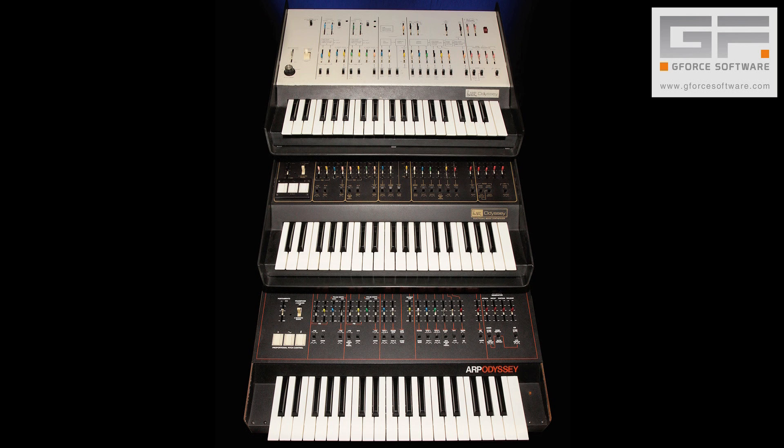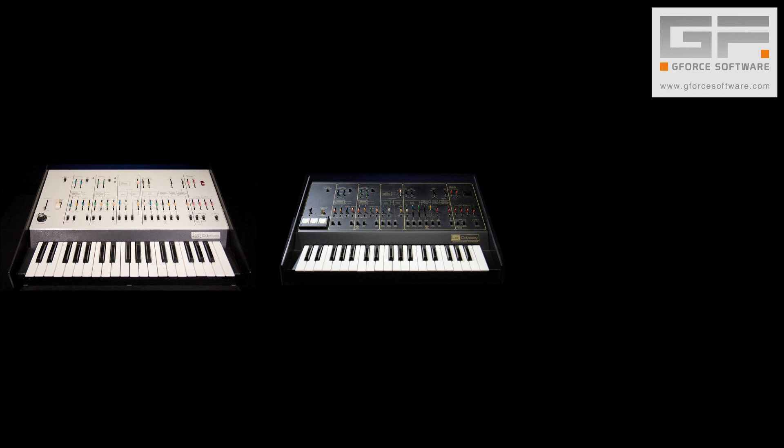During its life, the original Odyssey underwent three main revisions: from the original whiteface, through the black and gold Mark II, to the orange and black Mark III.